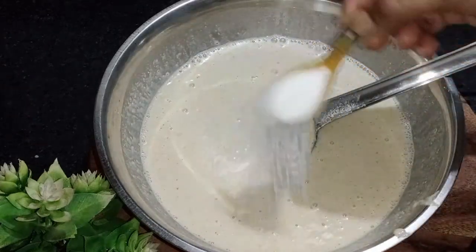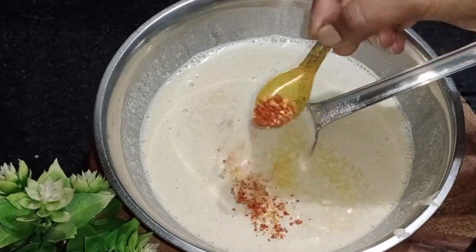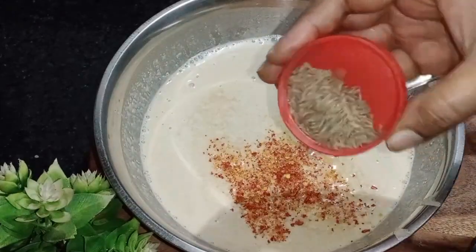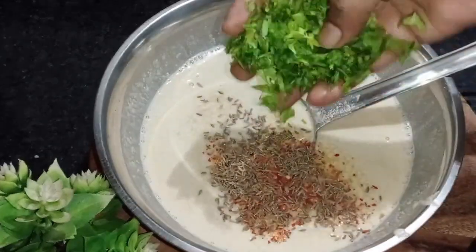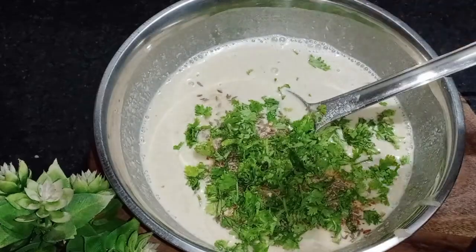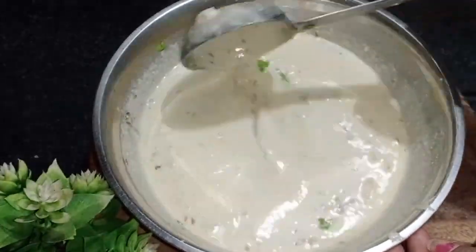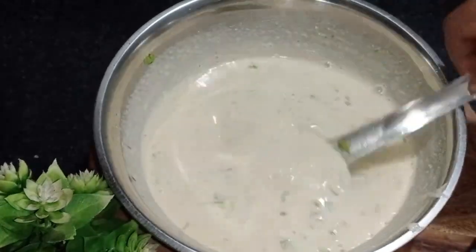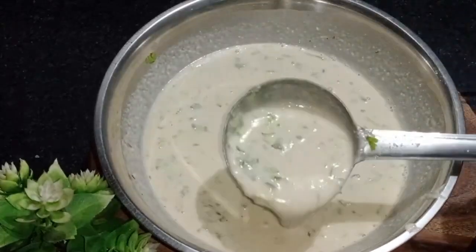Now, we need to add 100% of lemon. I will add a little bit of chili flakes so that it will get better for the children.